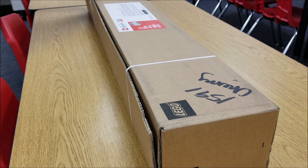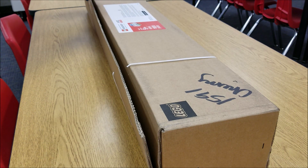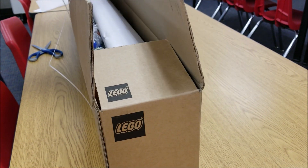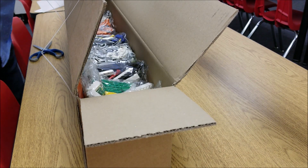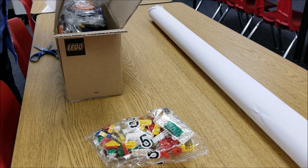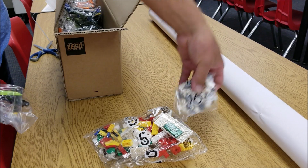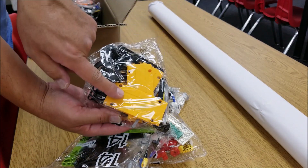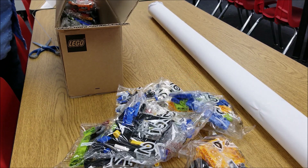Okay guys, so here we go. Let's take a look at what's inside here. This is like the best time of the year. So there is the map. There are some random pieces here. Have we ever had a 16 before? 14 one — that's a cool color, I've never seen that before — 14 two, 15, 10.